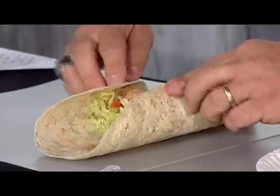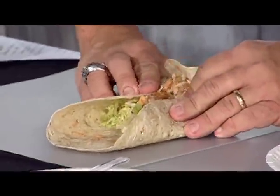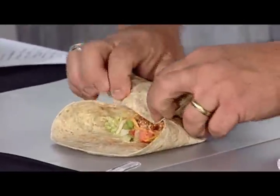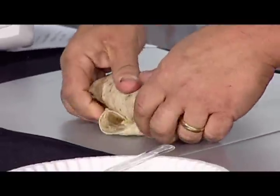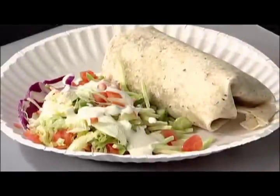Take the ends and fold them in, then fold it over like that. Pinch the two sides and just roll it straight over. And that is your wrap.